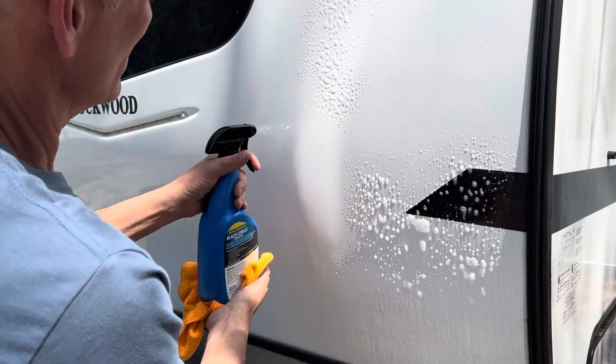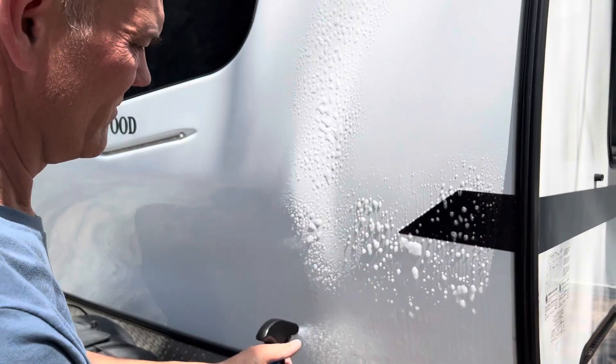I'd say that's working really well. On the front of this camper is another problem area. We've got these black streaks all across the front. We're going to put some on the front and see how it does up here.